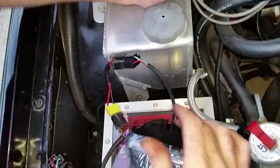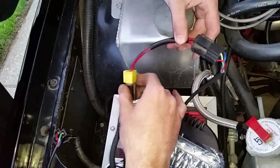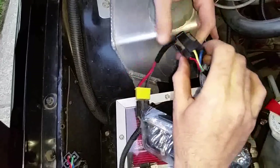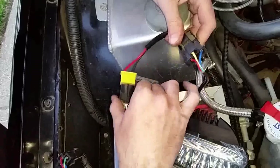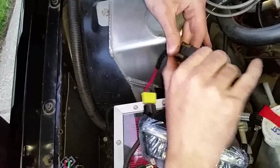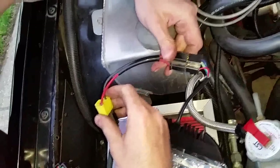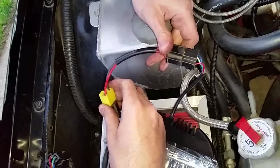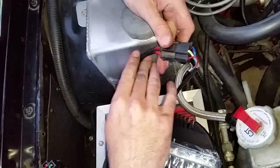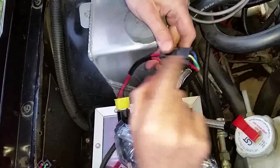Basically you have a high beam and low beam, so you're going to need an adapter first that goes from the high beam two-prong to a three-prong, because the factory high beam has two prongs on it and you need three. The first thing you need to do is get that adapter — this was actually ordered from eBay, believe it or not.